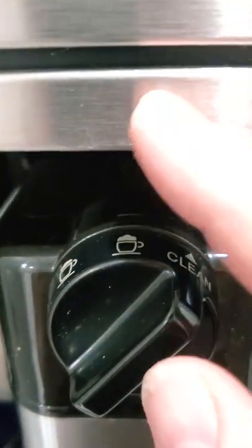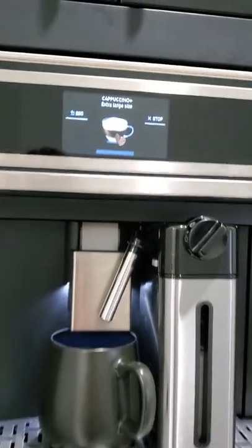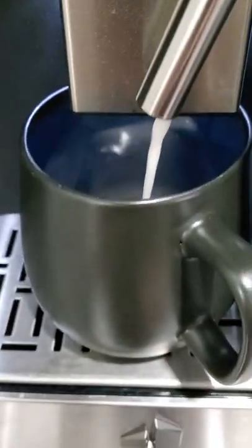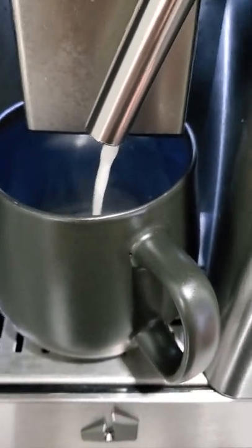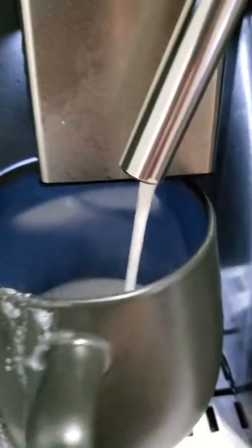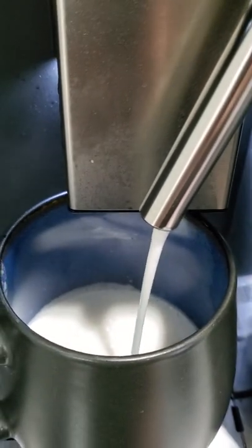It tells you to put it on the frothing number three, and what's going to happen is it takes the milk and kind of steams it, froths it a little bit, so it comes out all nice and frothy. It's not steaming hot, it's kind of warm if you touch it, which apparently is very good for when you're making these, because you don't want to make the milk too hot — it starts to get kind of funky.